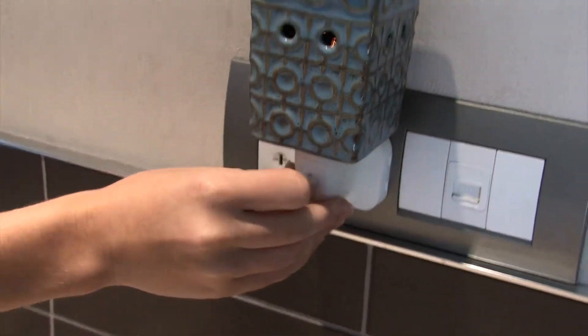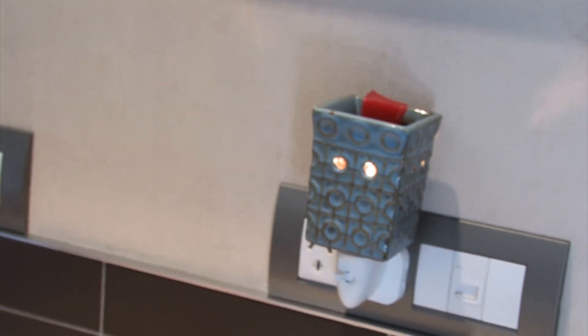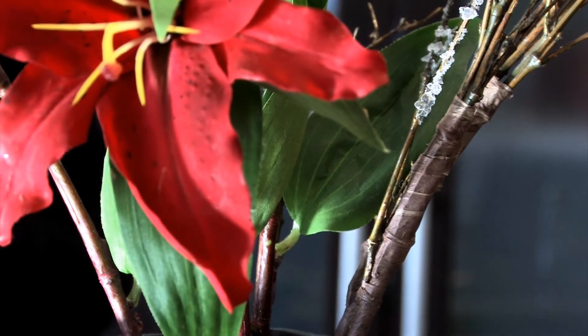Switch on and within 30 minutes the cube will melt, releasing the fragrance into your home. The plug-in is perfectly suited to smaller rooms like your bathroom or kitchen.